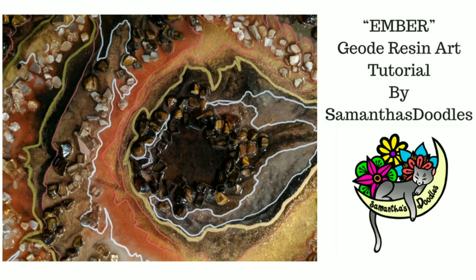Hey everyone, welcome back to my channel. Here is another tutorial for this resin art piece I call Ember.